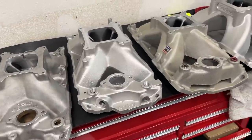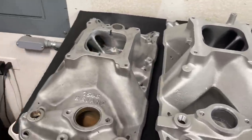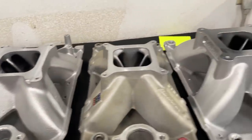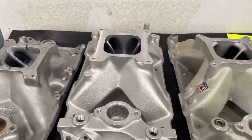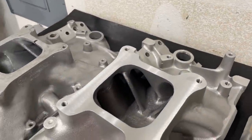I grabbed a few manifolds so you can get a better visual representation. We'll start off with something I don't think is very good and move on up to things that get better. These are all small block Chevys — maybe I'll do this with big block Chevys later on.